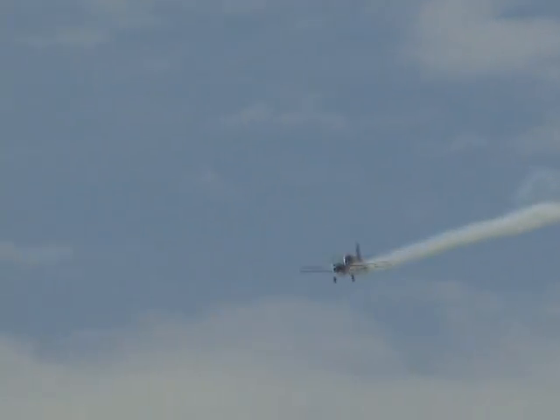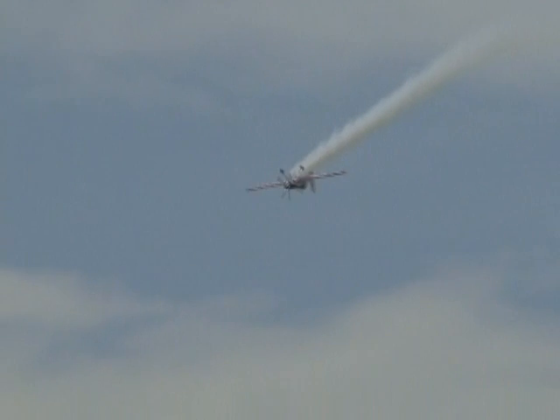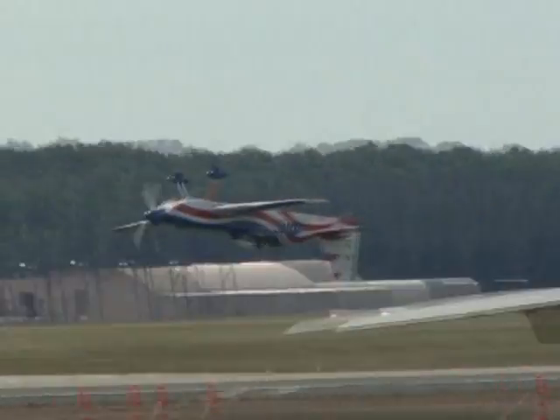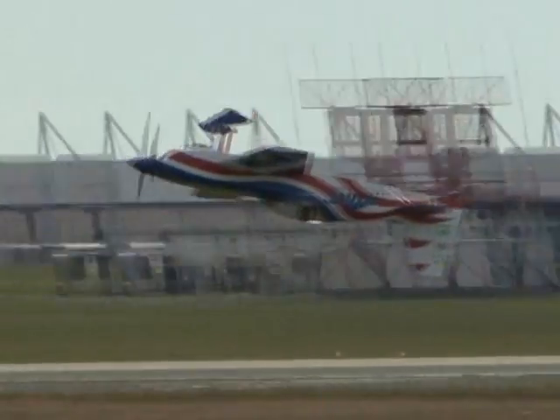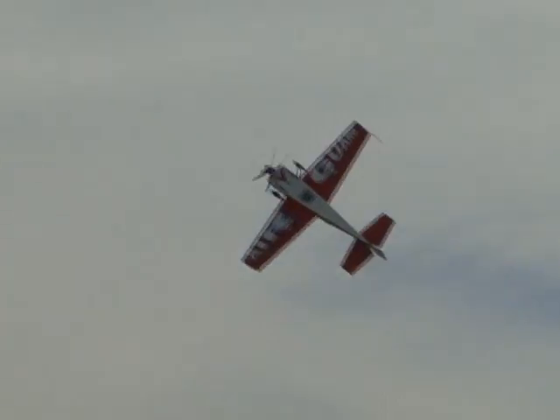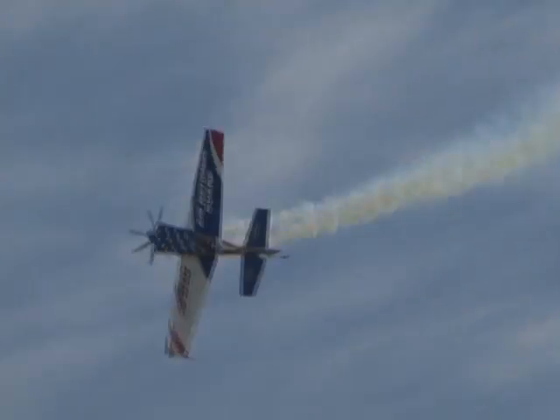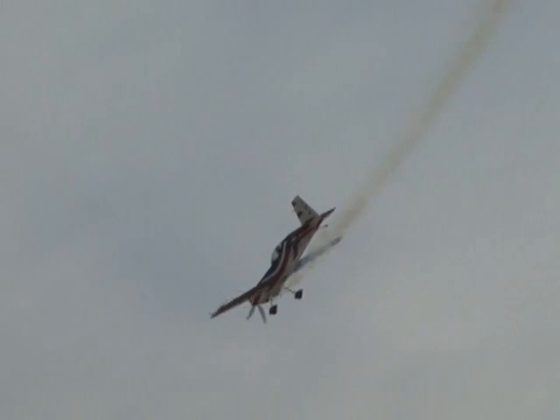Now working his way back through the air show center. Inverted, folks — give him a wave. He'll be able to see you as he comes by right off the deck. He'll give a little bit of push. Of course, everything is different inverted — all the flight controls reversed. There he goes, right off the deck. Oh, he's giving you a wave — saying thank you for coming out here this morning.